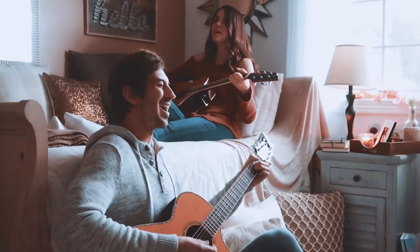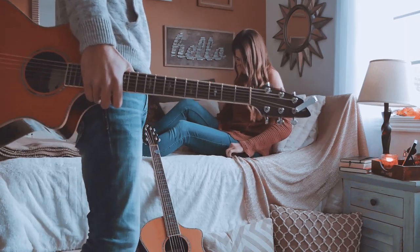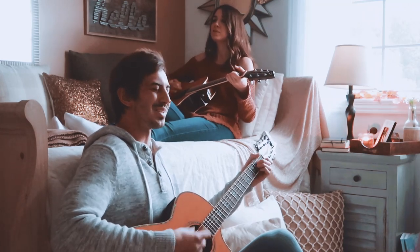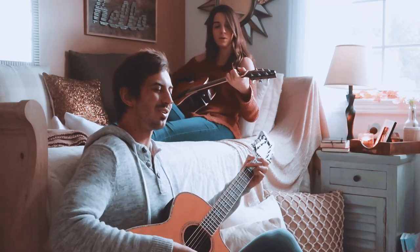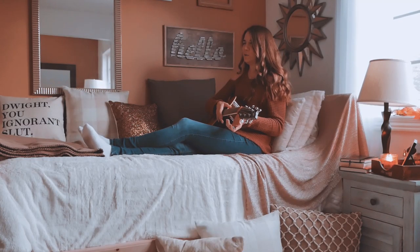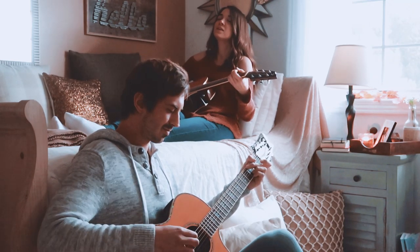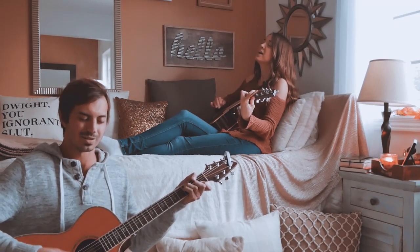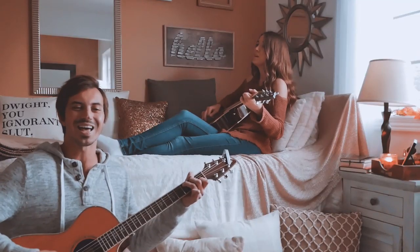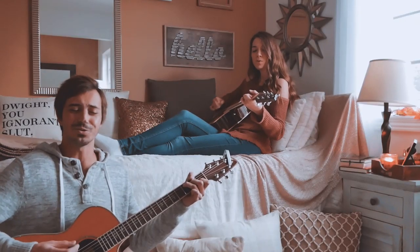My mind forgets to remind me you're a bad idea. You touch me once and it's really something — you find I'm even better than you imagined I would be. I'm on my guard for the rest of the world, but with you I know it's no good. And I could wait patiently, but I really wish you would drop everything now, meet me in the pouring rain, kiss me on the sidewalk and take away the pain. I'll put my fingers through your hair and watch the lights go wild. Just keep on keeping your eyes on me — it's just wrong enough to make it feel right. I'm captivated by you, baby, like a firework. Leave me in the pouring rain, kiss me on the side, take away the pain. 'Cause I see sparks fly whenever you smile. Get me with those green eyes, baby, as the lights go down. Give me something that'll haunt me when you're not around. 'Cause I see sparks fly whenever you smile.